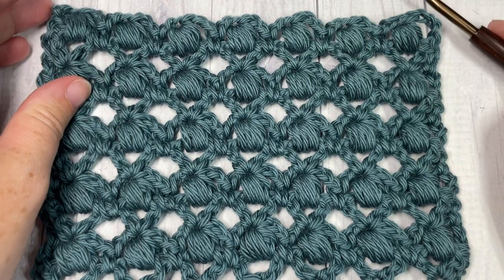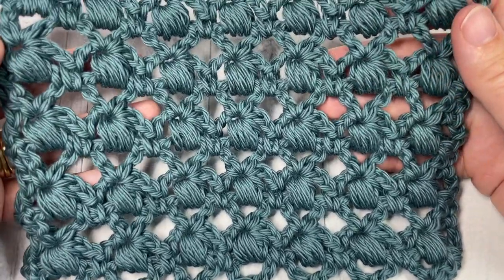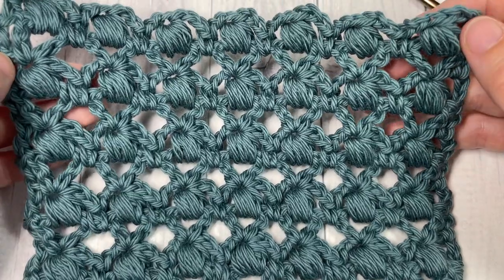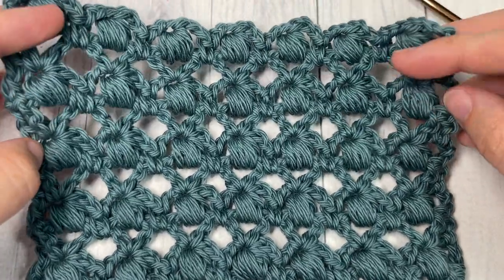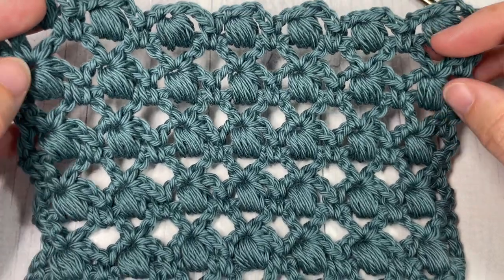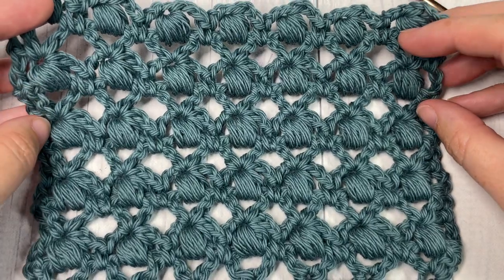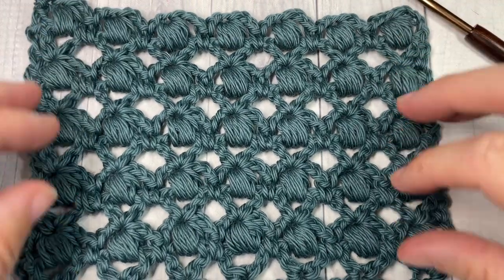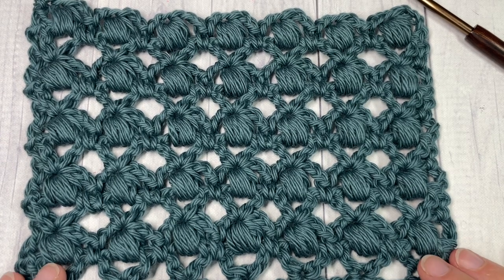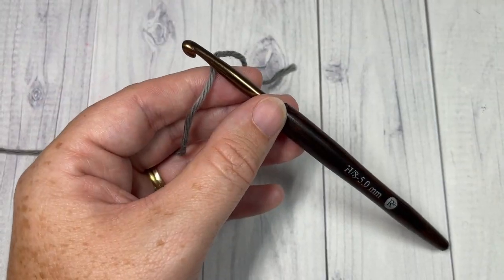Also in the description you'll find the direct link to the free written instructions, which can be found on my blog at RichTexturesCrochet.com. Thank you so much for joining me. While you're here, don't forget to subscribe — this channel is updated every Sunday morning with a new free crochet stitch tutorial. Let's grab our hooks and yarn and learn how to crochet this pom-pom stitch!